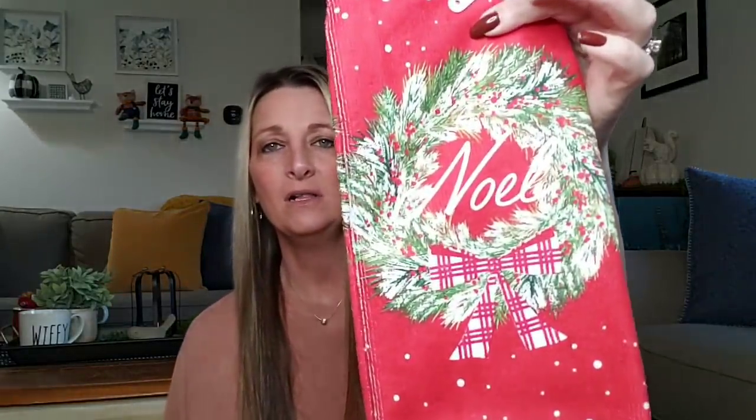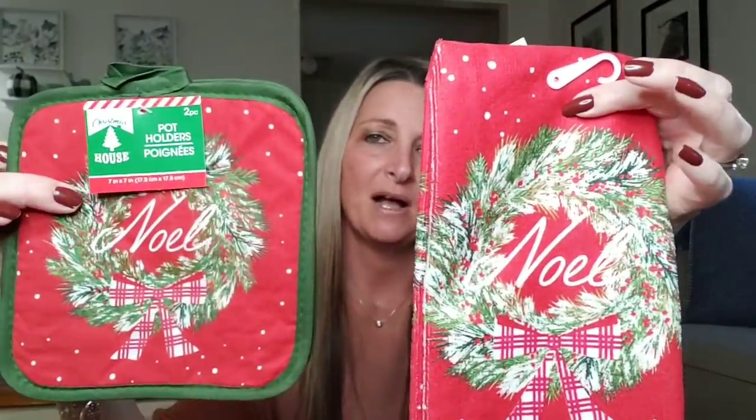I did end up picking up two more of the fingertip towels — these are 11 inch by 17 inch. The only one I did not buy was the red one. I bought the reindeer in green and Noel in white, because my daughter Ava's middle name is Noel — she was born December 22nd and I got to come home on Christmas Eve. So I let Matt name her: Ava Noel. Speaking of Noel, I also picked up the towel that is 15 inch by 25 inch, and the matching potholders.